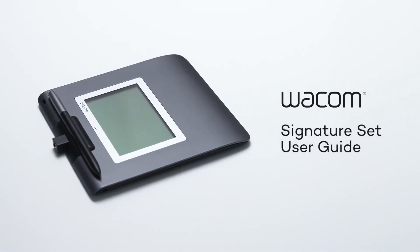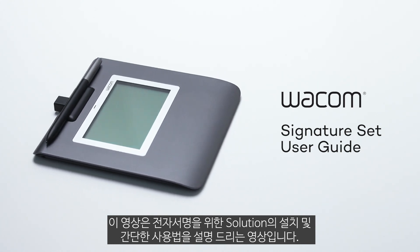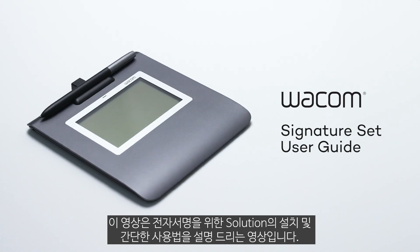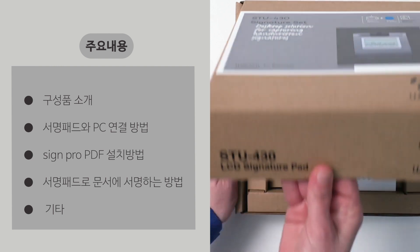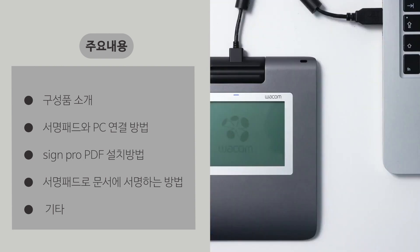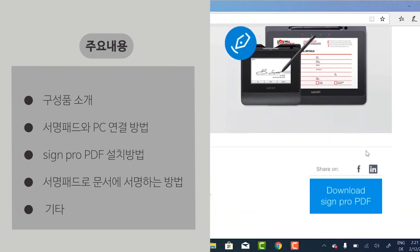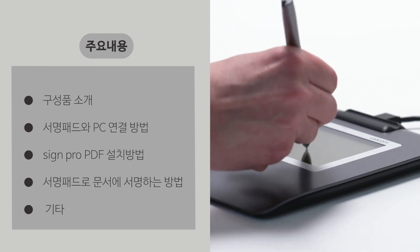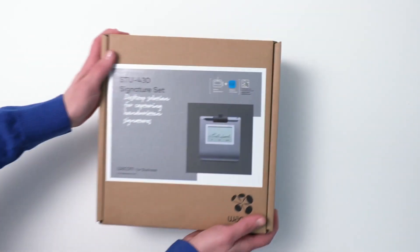Congratulations on your new Wacom signature set for handwritten electronic signatures. This video will show you how to install the solution and start signing electronic documents quickly and easily. Specifically, we'll cover the contents of your signature set box, how to connect the signature pad to your computer, how to install Wacom SignPro PDF for Windows software, how to use the signature set to start signing documents, and how to get more information. So, let's get started.